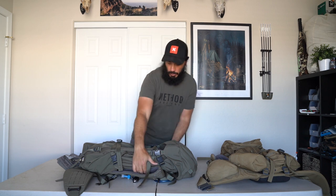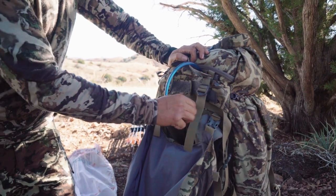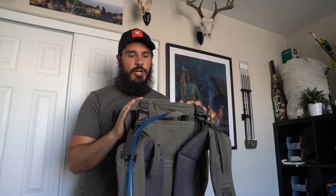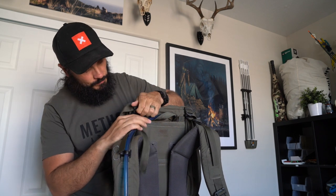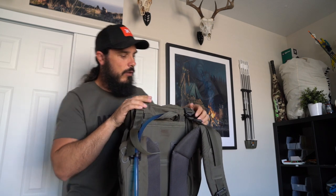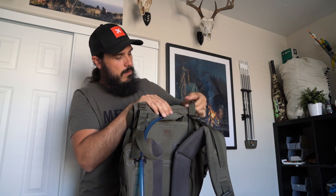XO also changed how the bag detaches and reattaches to the frame — it's a really efficient system. The K3 had a batwing-type velcro system with two panels that swung out and an additional panel on top. It worked great, but the new system is even simpler. What you do now is loosen the lid strap, take it down, and pull the strap back through the loop.